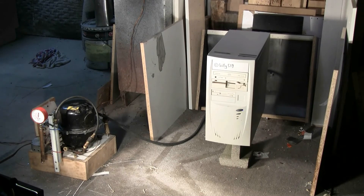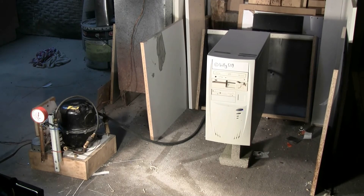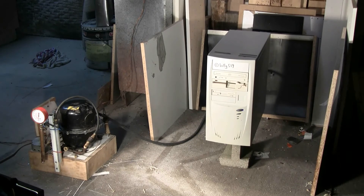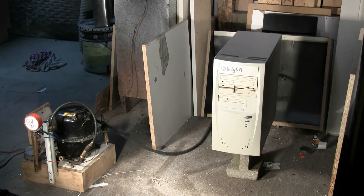Here's the setup. The computer is on a little concrete block and it's now hooked up to the high-pressure air. Everything's plugged in and ready to go, so in a moment I'll start the compressor and leave the room until I hear a bang. Let's pop this computer. I'll get everything started here and start the compressor.